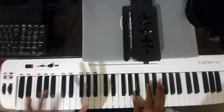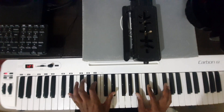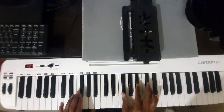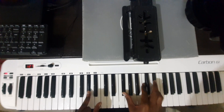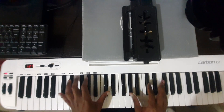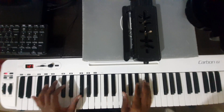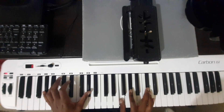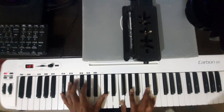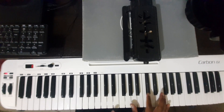They're not fast strings, I'm using slow strings. That's it guys. Breaking it down — it's very simple. This is a very simple song.